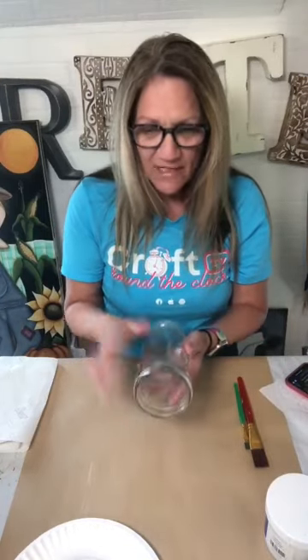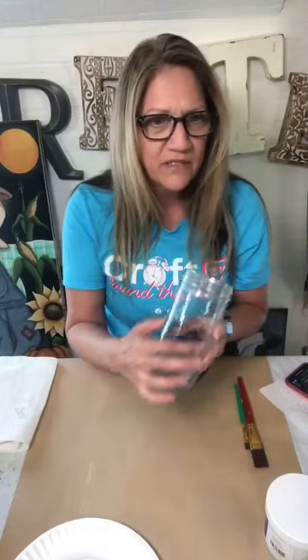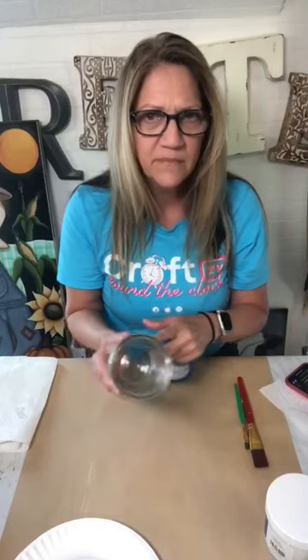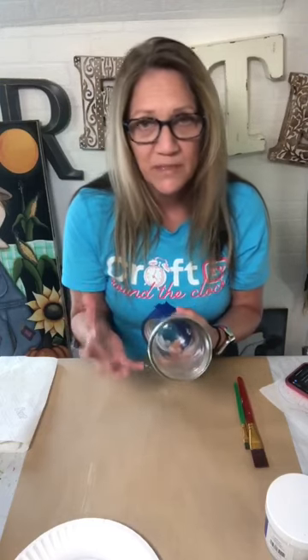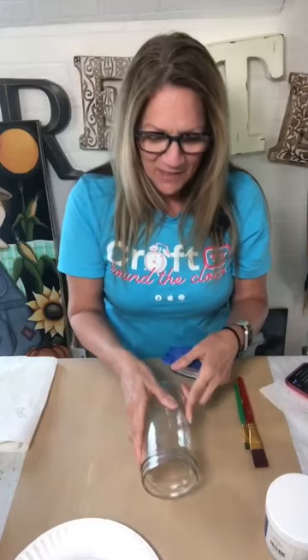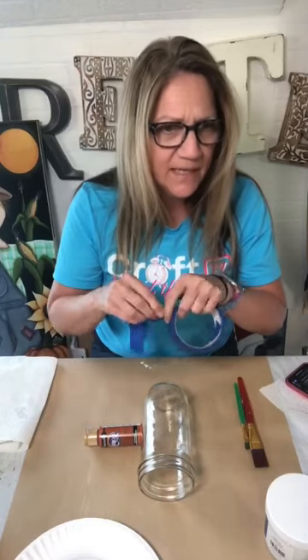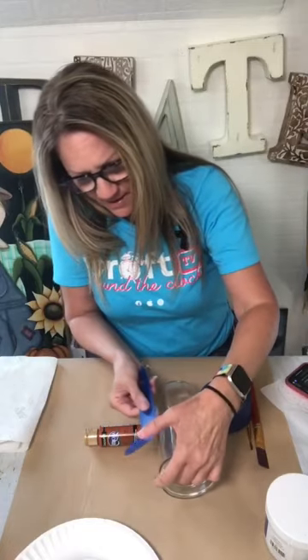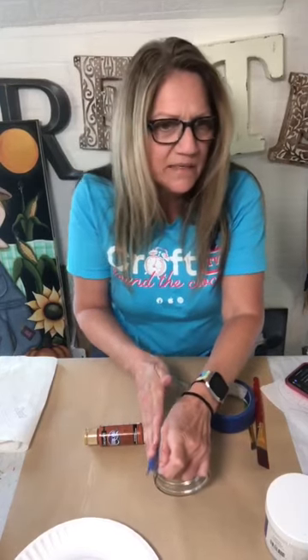I'm going to show you what I did to prep the jar — I do have one sort of started and ready to go. First of all, I'm going to paint here on the front of my jar, and then we're going to put some diamond dust and other stuff on the back side so that we can light this up and see through it with a little sparkle. I just want to tape off — I'm going to take my painter's tape and tape off kind of where I want my painted design to be, because I need to paint a little background there.